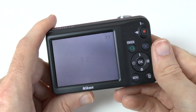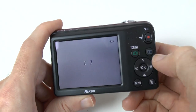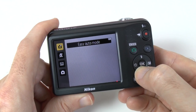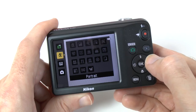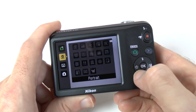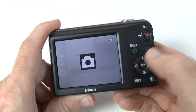We're all powered on now and we can give you a little look around the menu system. First I want to show you the scene button — here we can choose easy auto mode, which is what we're on at the moment, and then various scenes: portrait, pet mode, sports, landscape etc. We've also got a smart portrait mode and an auto mode as well.